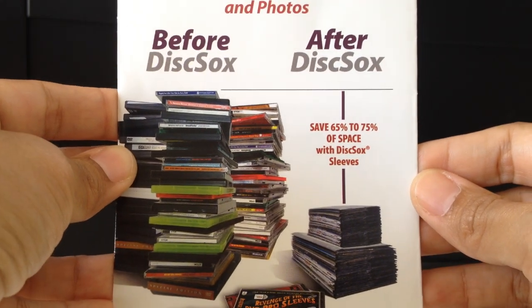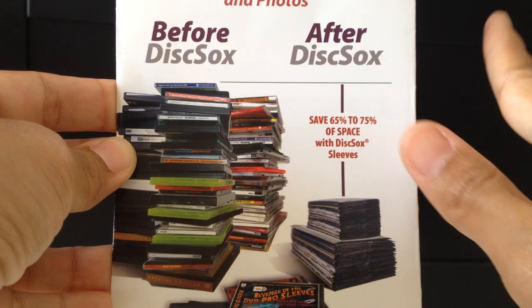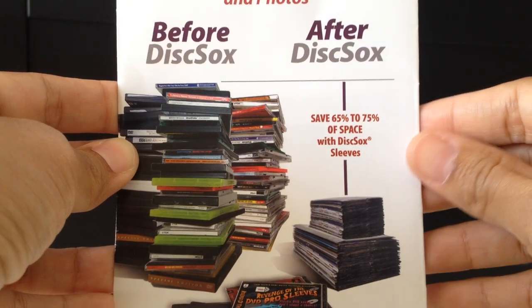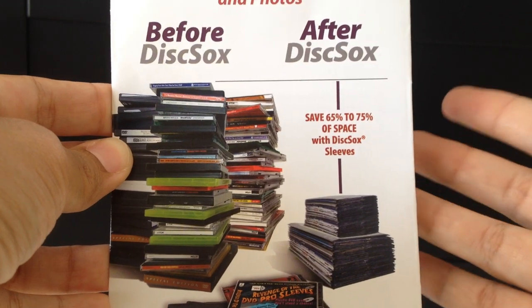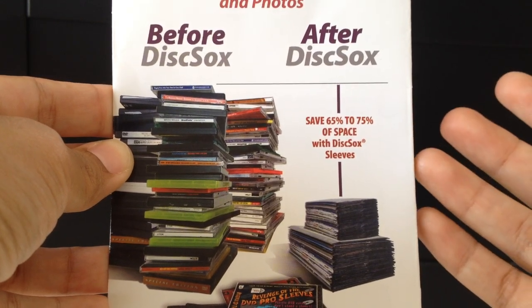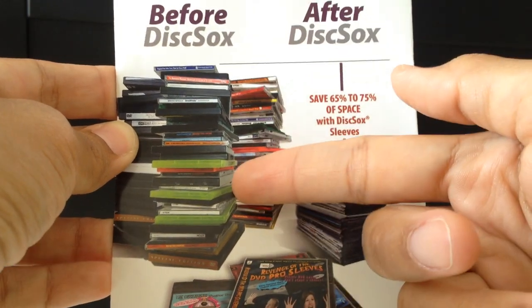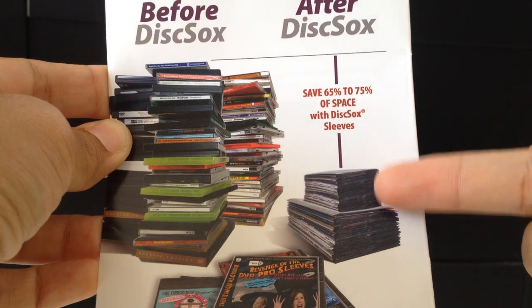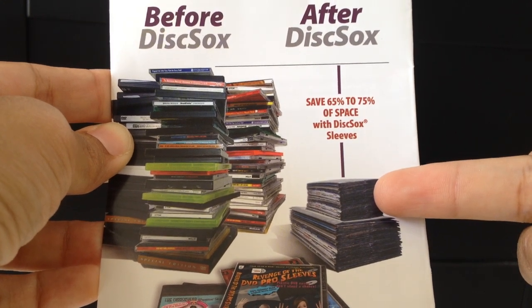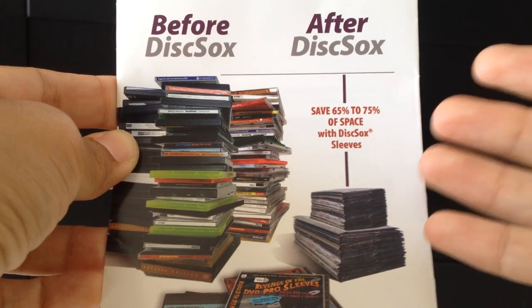I have so many DVDs and I don't have enough storage space — they are all over the house. It is ridiculous. So I needed to find a solution for that and I came across Disc Socks. After I moved all my collection to Disc Socks sleeves, I really did manage to save a lot of space and organize them.